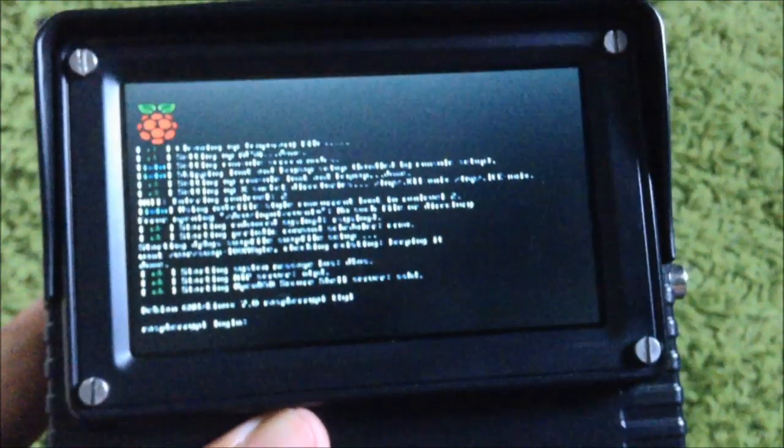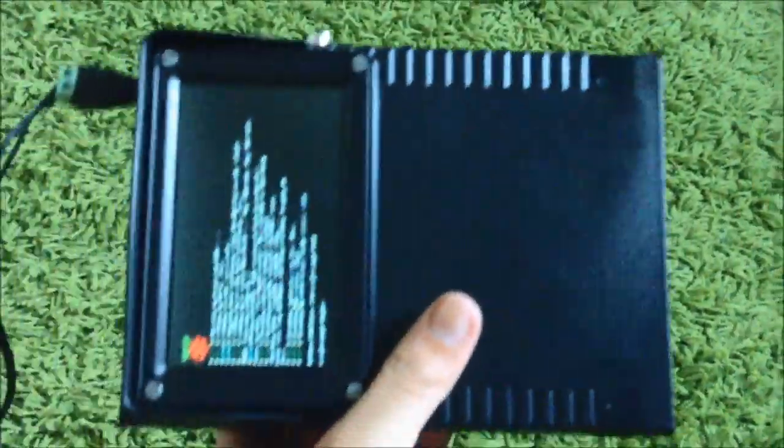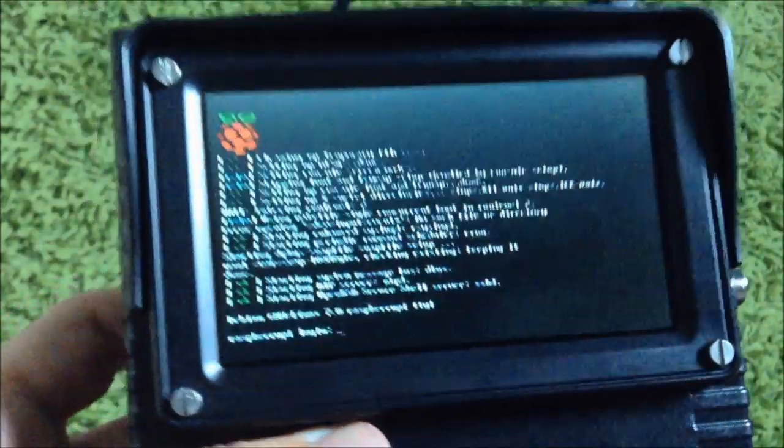If you have a better name for the project, write a comment. And voilà — now I can turn off the computer.